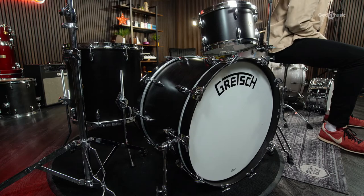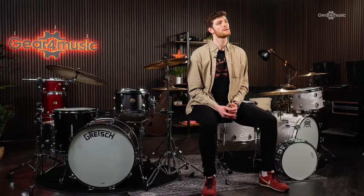Overall, the satin ebony finish gives this Broadcaster a really nice, understated look, which is not only going to look at home in most venues but also adds a level of authenticity to your setup. Coming in a 22x14 bass drum, 12x8 rack tom, and 16x16 floor tom configuration, you can achieve tonal separation easily for a warm, punchy, and dynamic kit. Gretsch have gone all out with this one, turning a revered classic into a modern day must-have.